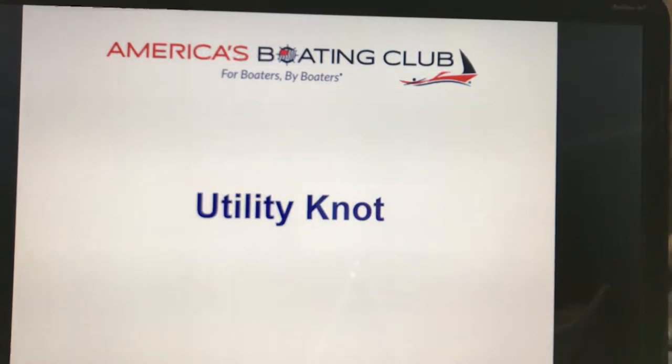Hi, I'm Past Commander Charlie Shuler, SN, of the North Strand Sailing Power Squadron, which is a unit of America's Boating Club.